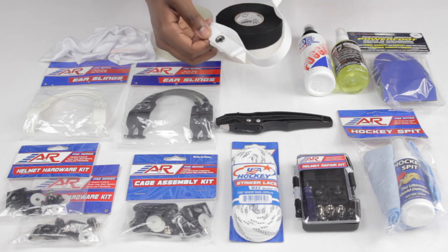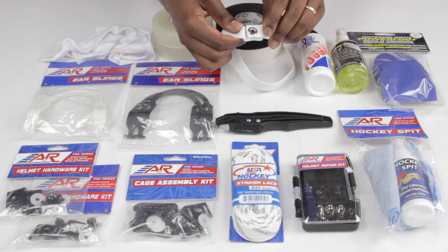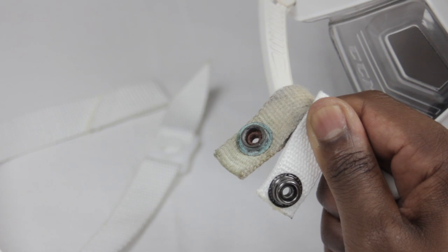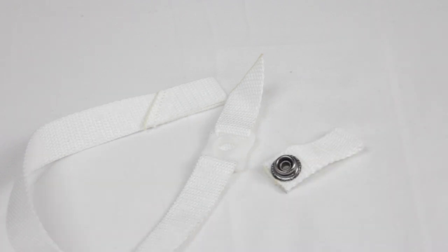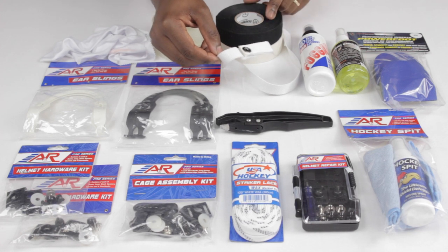It's definitely worthwhile to have a spare chin strap, because even if you get a good quality helmet, some of the attachments and buttons that clip the chin straps together — as you can see here — can get beaten up over time, corrode and rust, which makes them lose their integrity so they might not fasten, adjust, or even clip properly. It's a really easy thing to have inside your bag that keeps you safe and gives you confidence that if anything goes wrong with your equipment, you can fix it on the fly.